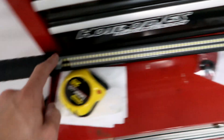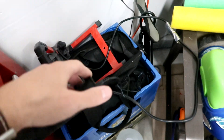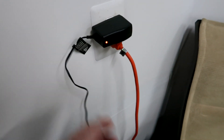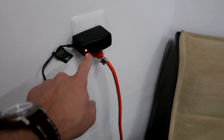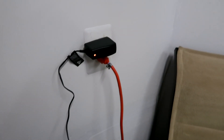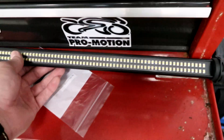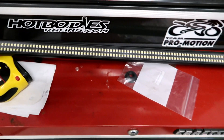I've got the light bar sitting on my toolbox, plugged in — just a regular 110-volt plug. It's got a little LED indicator to let you know when it's charged; it turns green when it's done. I'll let it charge up for a little bit and then we'll give it a test.